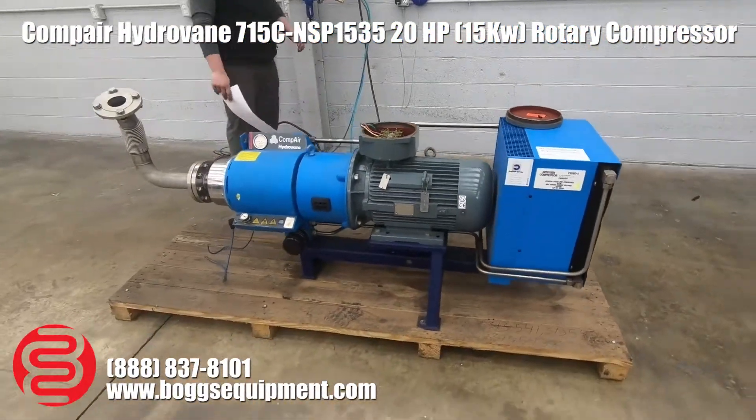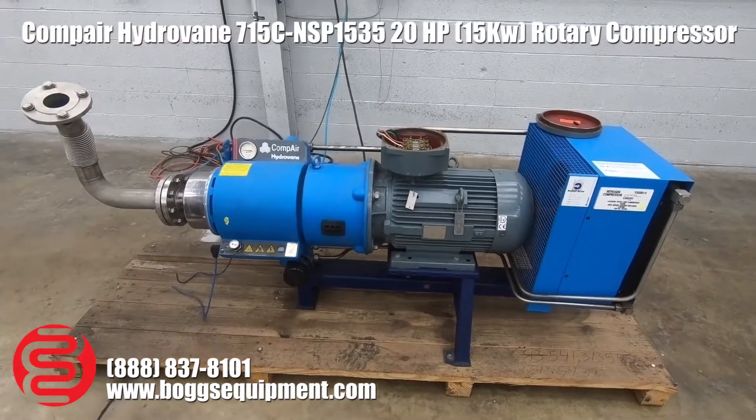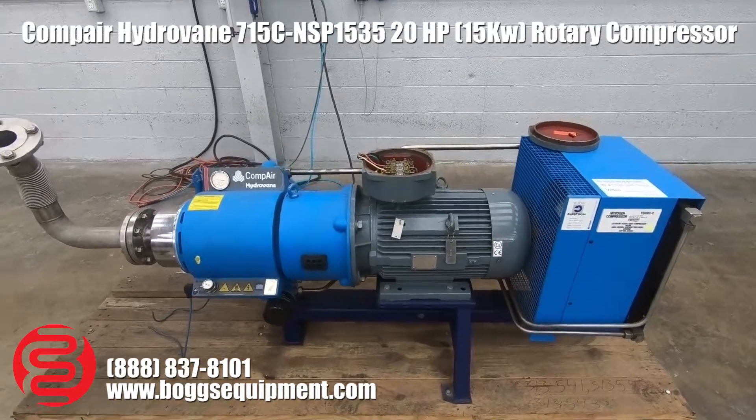Here we have the Compair Hydrovane air compressor. We've got this machine hooked up to 480, 60 hertz power. We're going to go ahead and run it just to show you how to turn it over. Obviously, we're not building pressure — we don't have a tank hooked up to it.